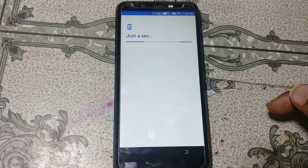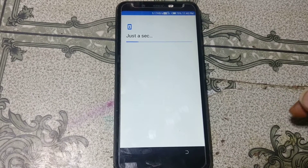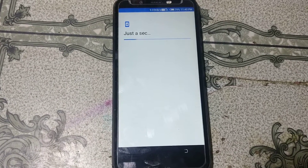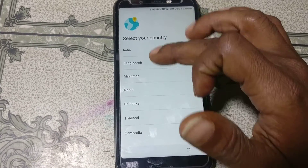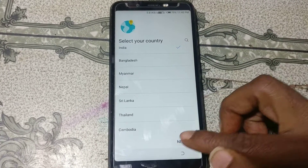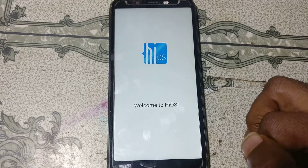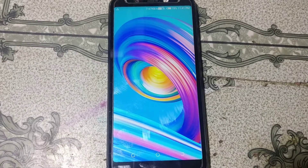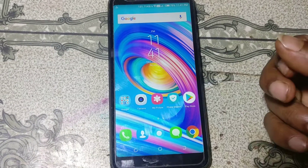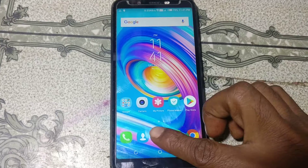Select your country from here and click 'Next', then click 'Next' again. As you can see, we have successfully bypassed the Tecno IN1 without any computer.